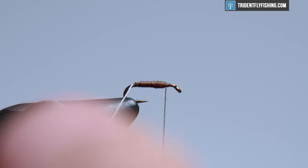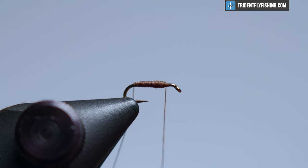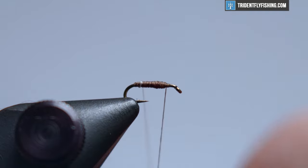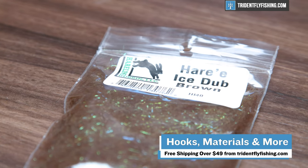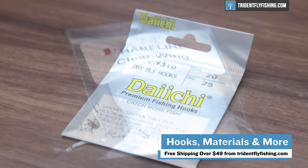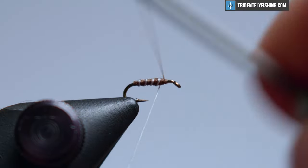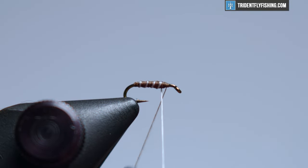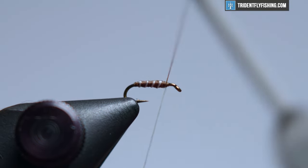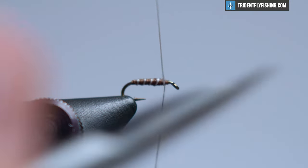From here we're going to take our ribbing and I spin it clockwise just to get it nice and corded. That gives you a little better rib look than if it were flat. All the materials that we're working with today can be found at tridentflyfishing.com, and orders over $49 do ship for free. That's a great winter pattern if you want to stock the box. It's also a pretty simple tie. Get that tied off right at the thorax and you can snip the excess.